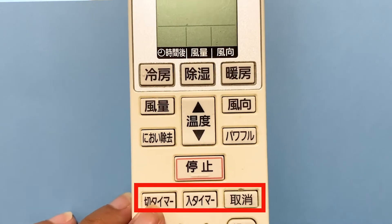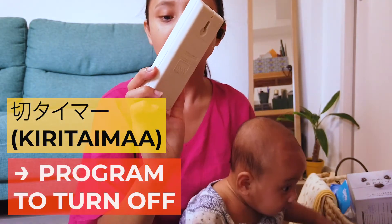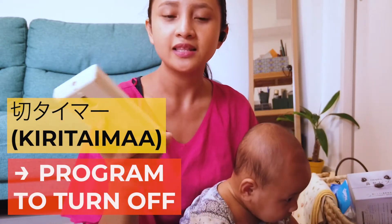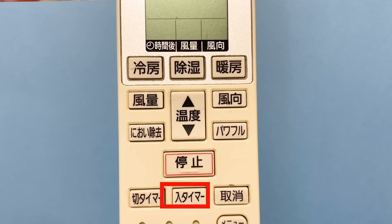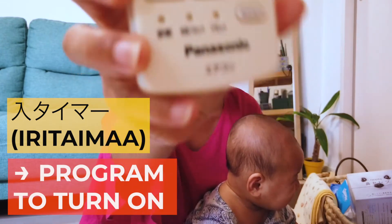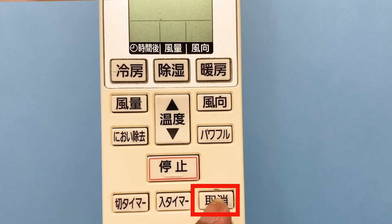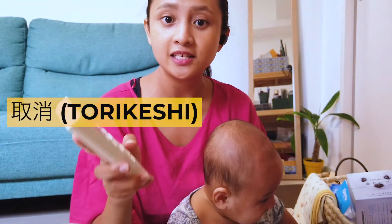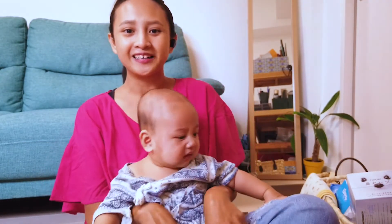The other three buttons have to do with the timer feature. The first one says 'Kiri Timer' — you press this to set the timer for when the machine should turn off, allowing you to set it from one to twelve hours. Then there's 'Iri Timer,' which sets when the machine should turn on. Remember: Kiri is for turning off, and Iri is for turning on. Finally, you have the 'Torikeshi' button, which means cancel, and is used to cancel your timer settings.